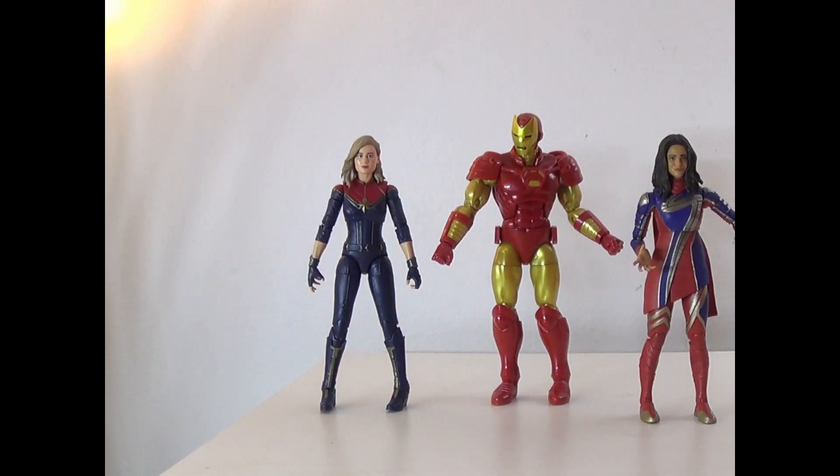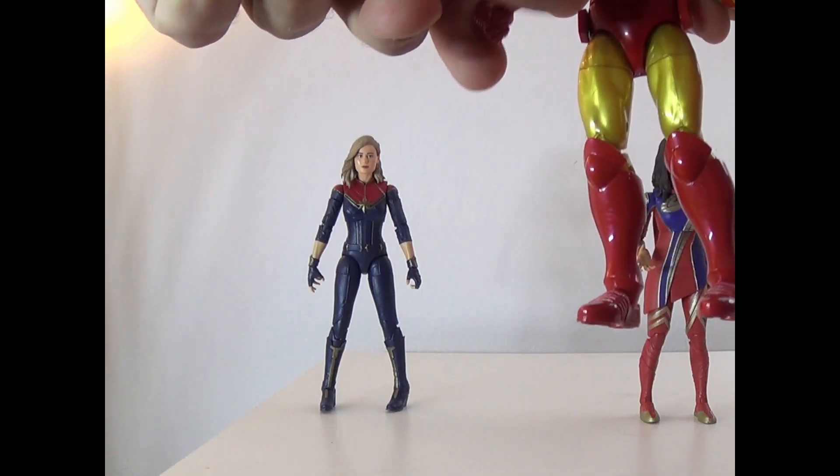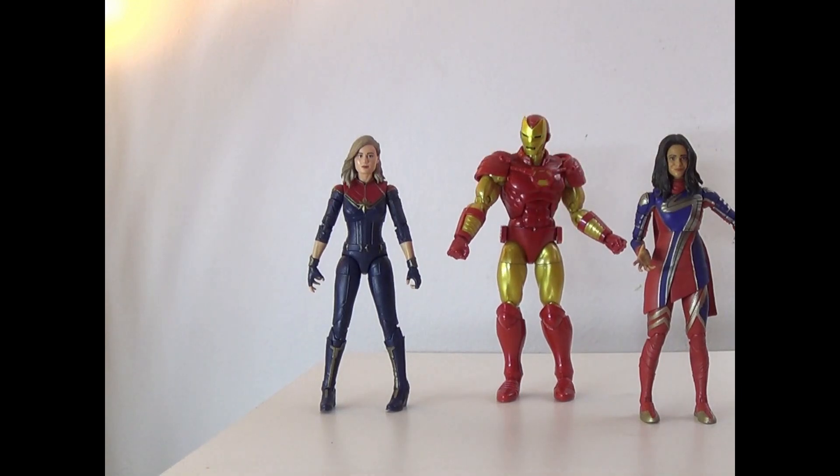Here he is with Captain Marvel and Ms. Marvel. Obviously he doesn't look like he fits because this is a comic figure alongside movie figures, but the fists do go side to side and twist around as well. The fists are a little bit better than the open hands in my opinion. I'm going to give this figure an 8 out of 10. I hope you guys enjoyed the video — be sure to leave a like, comment, subscribe, ring that bell, and follow me on all my social media down below. It's That Nerd Ryan signing off.